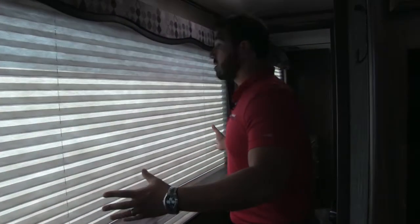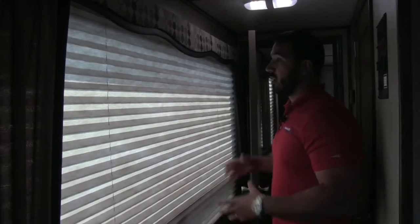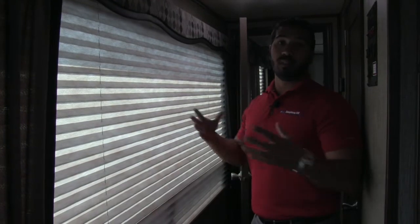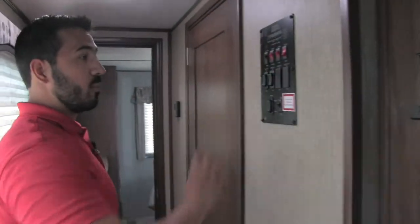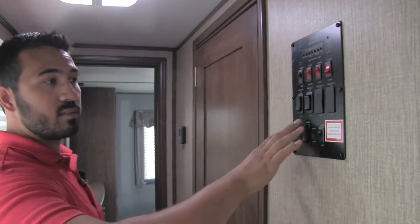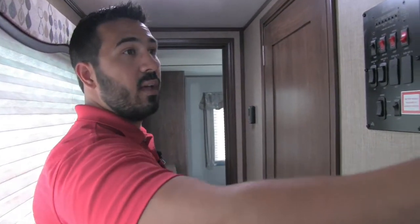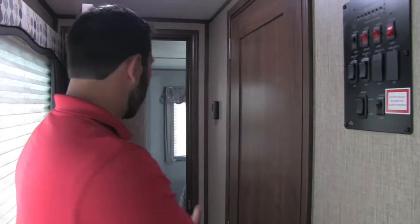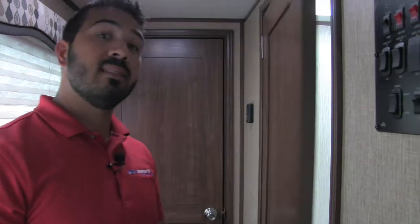Walking back into the hall, there's a huge window that lets in a ton of natural light during the day. The control panels are right here — everything from your awnings to the lights, slide-outs, and tank monitoring system will all be right here. There's also a spot for the remote right there — that's for the Camp Easy system I mentioned earlier. You have a door going directly into the bedroom, but before we do that, let's head into the bathroom.